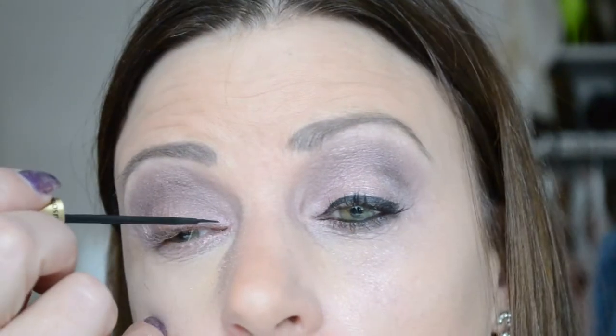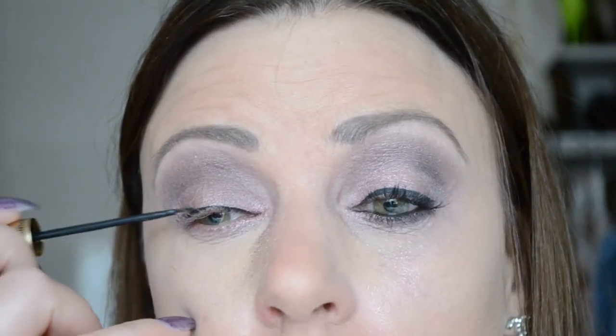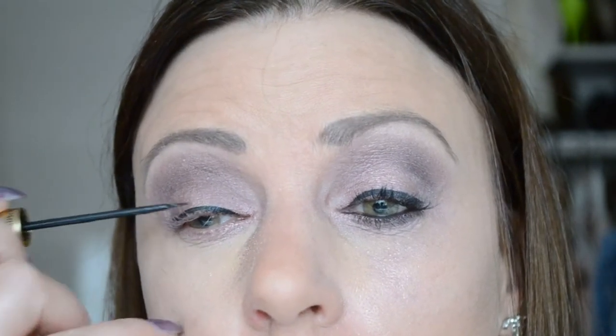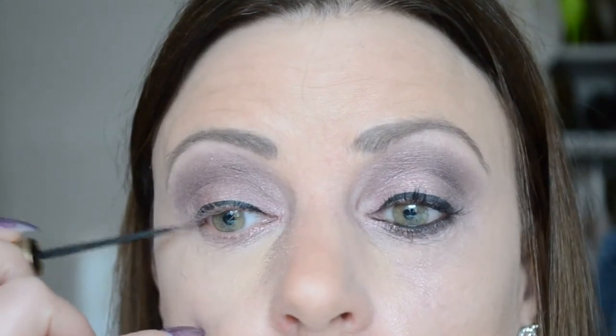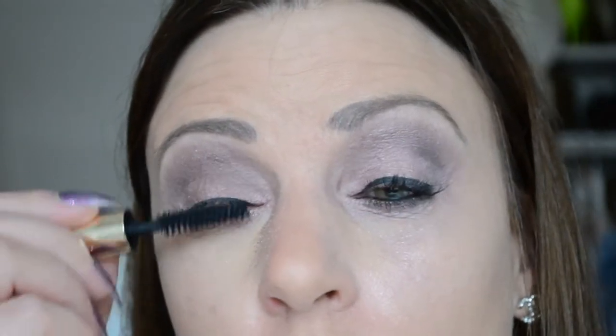Dan pak ik een vloeibare eyeliner — ik gebruik deze van Dr. Houshka — en dan zet ik een lijntje tegen de wimperrand. Dan breng ik mascara aan op de bovenste wimpers; ik gebruik daarvoor de Estée Lauder Sumptuous Extreme Volume Mascara in de kleur Black. (I apply liquid eyeliner along the upper lash line, then apply mascara to the upper lashes.)